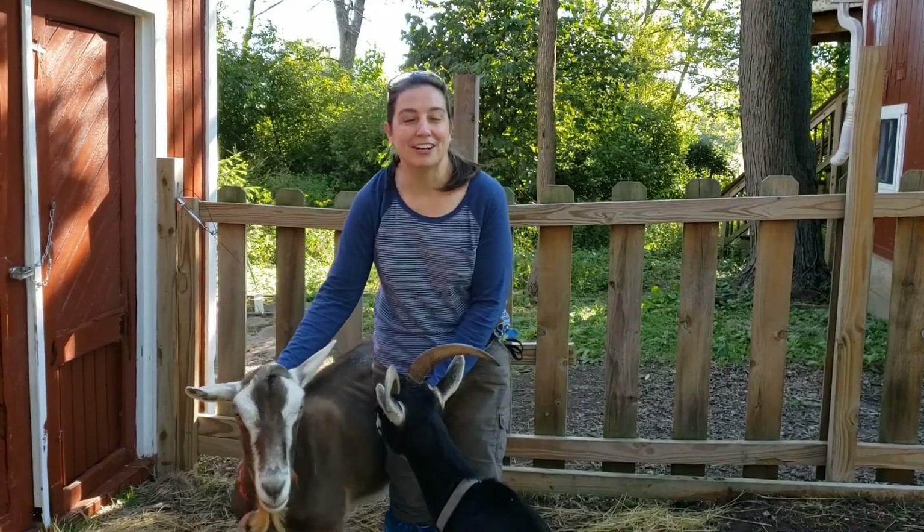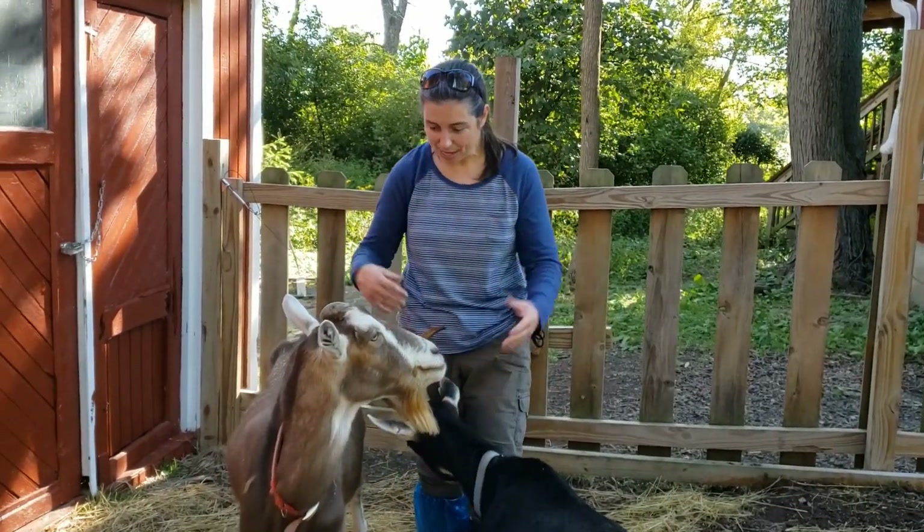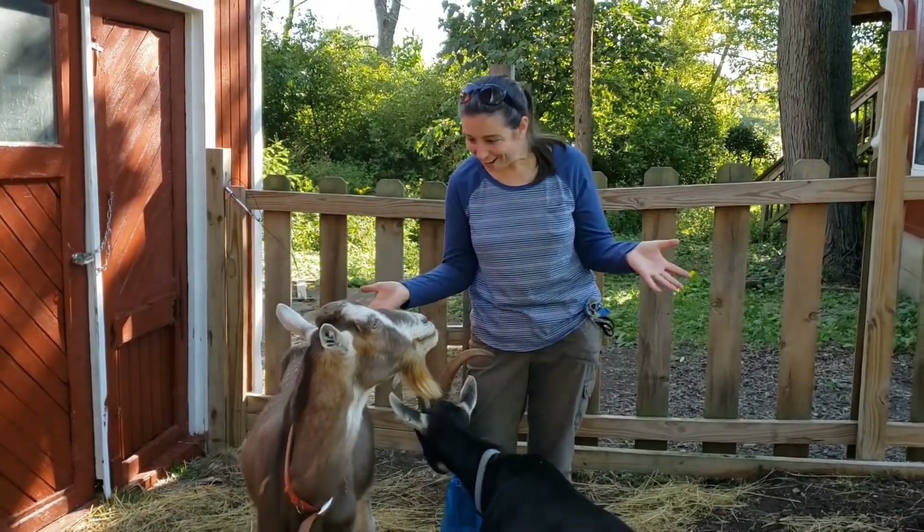Hi there, my name is Mary Lynn and I'm the program developer here at EcoJay and I'm here for GoatGab with our goats.